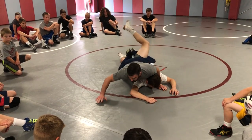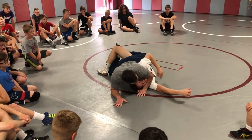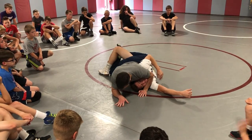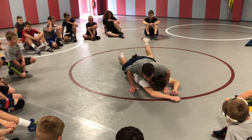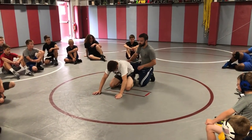I'm squeezing my butt cheeks together here. Now I come and get my high leg turk in. Get my back points, let him belly out. There's a series of turns we're going to do, but we'll do it piece by piece.